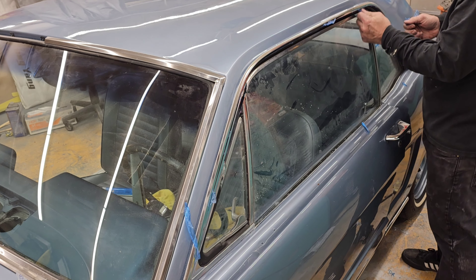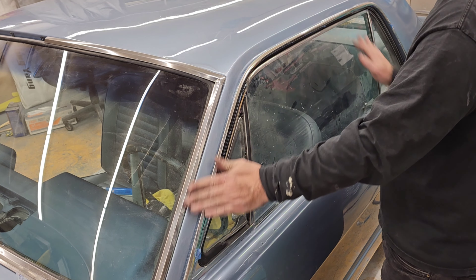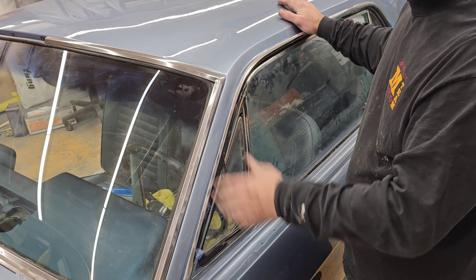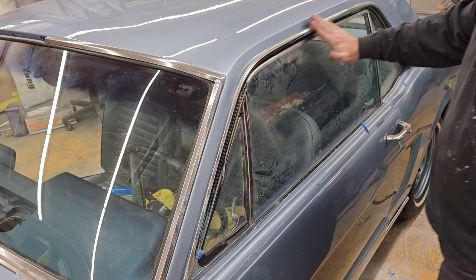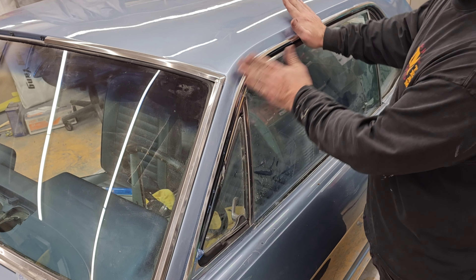Hopefully this video helps you - figured you guys might like some assistance on how to install these, and it turned out really nice. Just a little elbow grease and some polish and they snap right in there. Guys, hit subscribe, check out more of my videos, and thank you for watching.